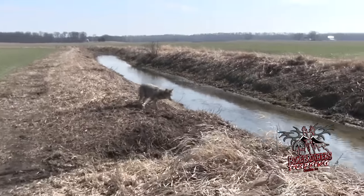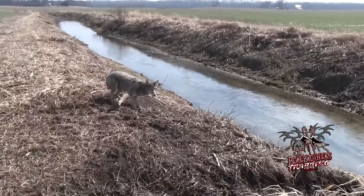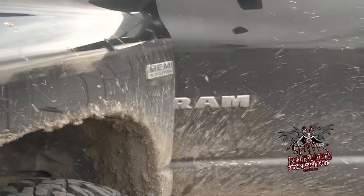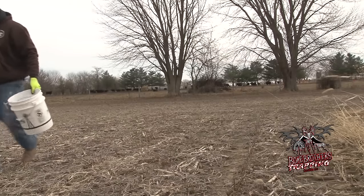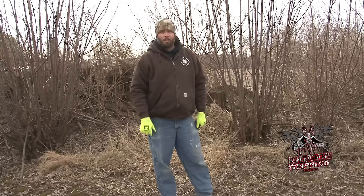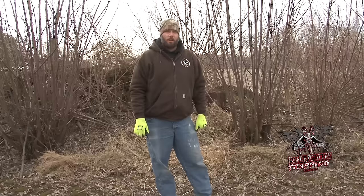I'll come up here and dispatch him and reset my trap. Hey, I'm Shane Lovell with Bone Brothers Outdoors, Bone Brothers Trapping. We are here today doing a little educational video for Duke traps.